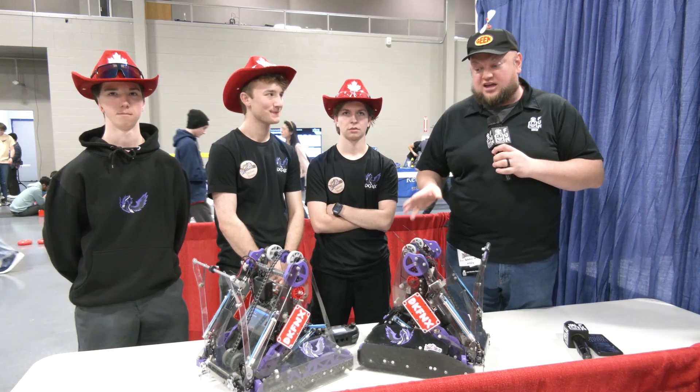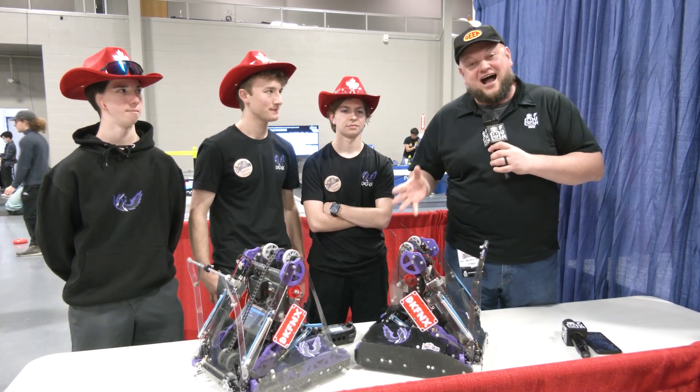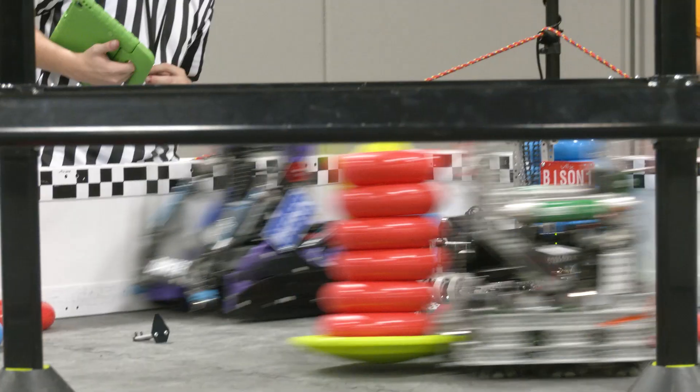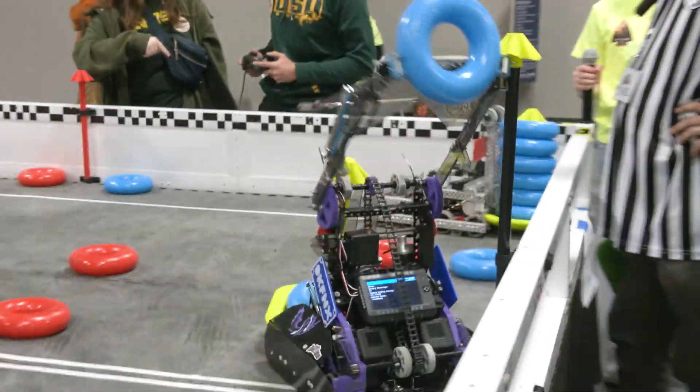Hey everybody, it's Tyler here at Riverbots covering the VEX-U team Dark Phoenix coming in from Quebec. A lot of history here with Dark Phoenix as they look into their first year of VEX-U, but they've been building a phenomenal robot here. Their skills is absolutely insane with how quick they are, and we'll be covering why that is.